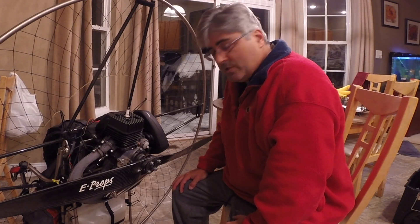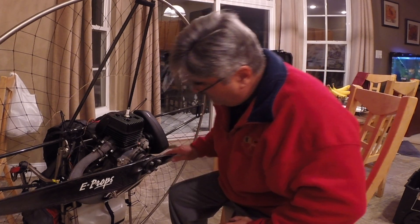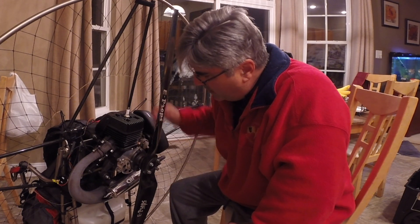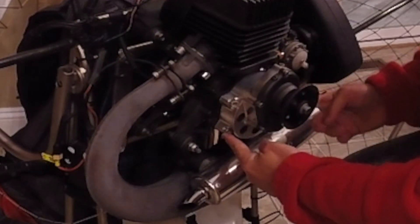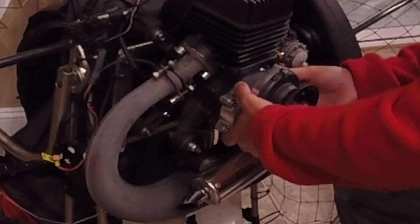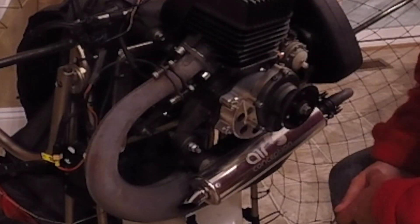Hello, this is Mark Barron. I'm getting ready to take a look at my clutch because this is an Air Conception 130 in there. I'm going to take these screws out, pull this off, and hopefully we'll be able to put it back together.